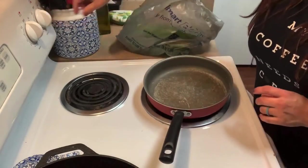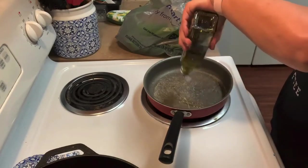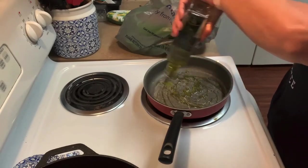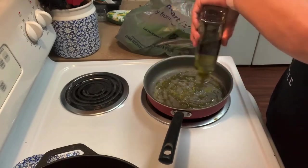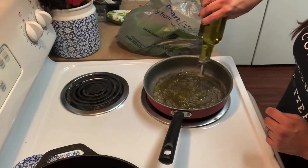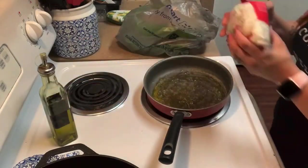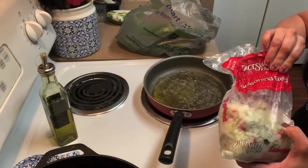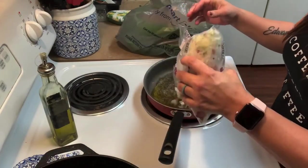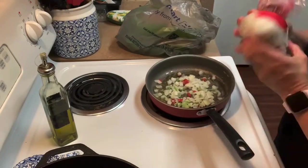While the squash is in the oven, I'm going to get my pan for the meat sauce. I'm putting some olive oil on the bottom of the pan and then a seasoning blend — just onions, green peppers, and red peppers. I'm going to sauté those until they get nicely soft because I want everything soft.